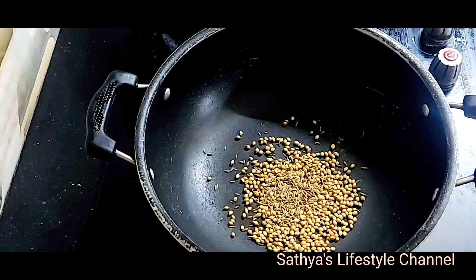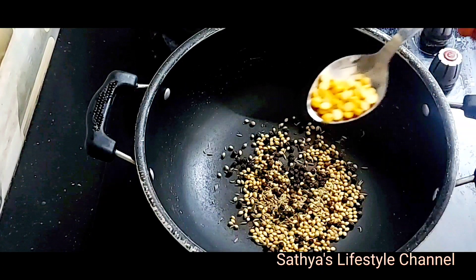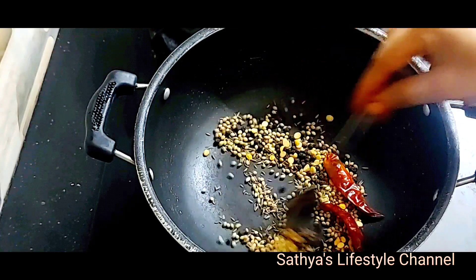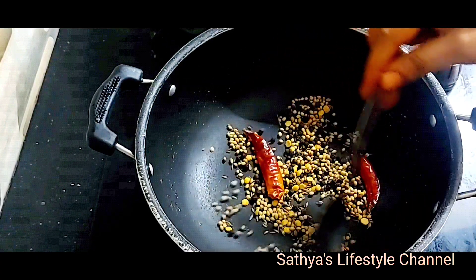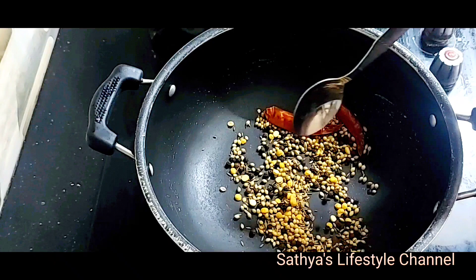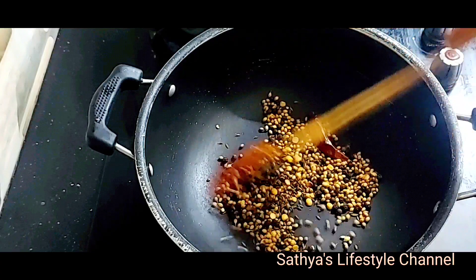Add 2 teaspoons of pepper. Add 1-2 tablespoons of dry spice and 2-3 tablespoons of brown spice.